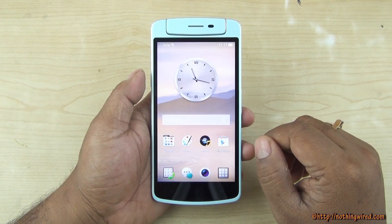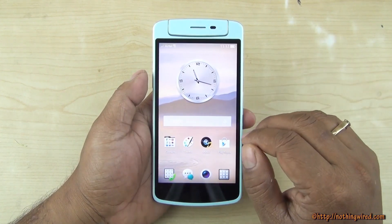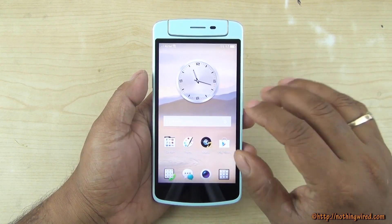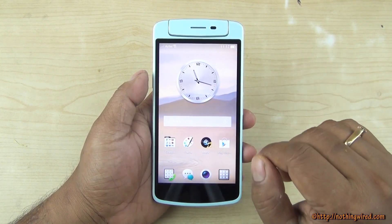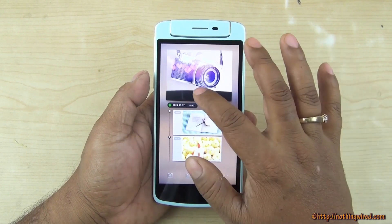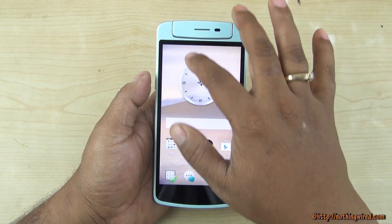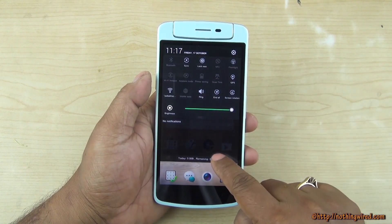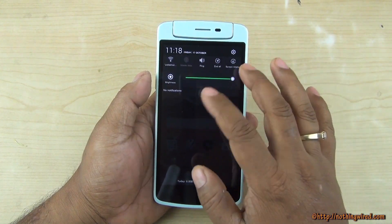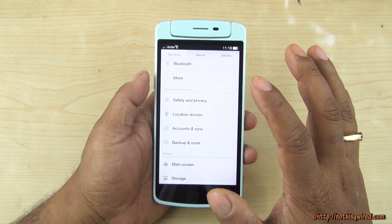The Oppo N1 Mini runs Android 4.3 with Oppo's in-house ColorOS skin on top, so the look and feel is very different. There are not many features added exclusively to the N1 Mini — it's mostly the identical user interface seen on the N1. You have home pages, a notification bar with gesture control, and dragging from the top reveals a quick function toggle bar. You can expand or contract it and go straight to settings — a typical Android 4.3 settings overlay.